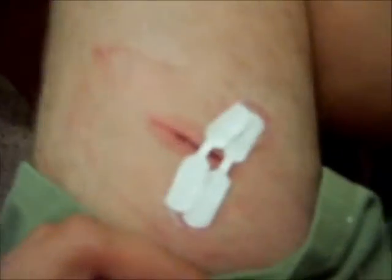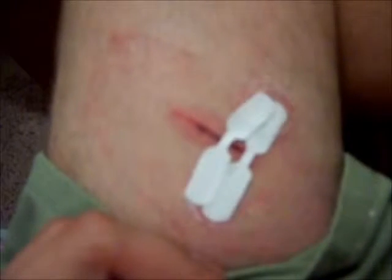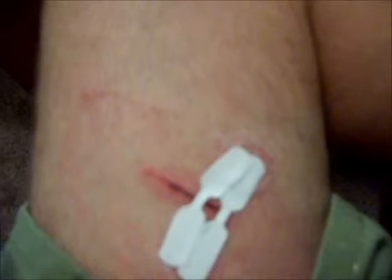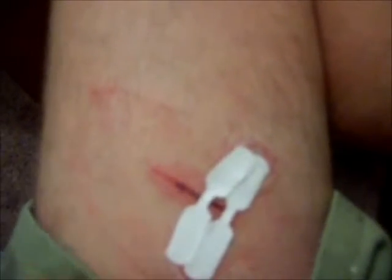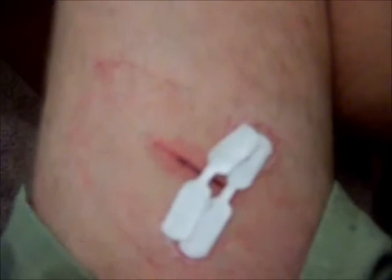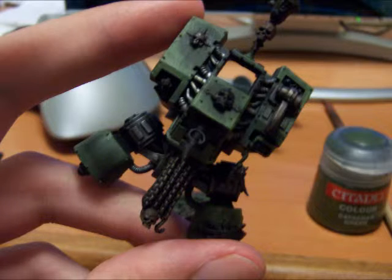One more thing — I thought I would show you guys the aftermath of me hollowing out the dreadnought and what happened to me. Yep, that is why you should cut on a table and be careful. But I'm gonna be fine, I'm gonna have a cute little scar. Blood, sweat, and tears into the model — I love it, it's gonna love me because of it.